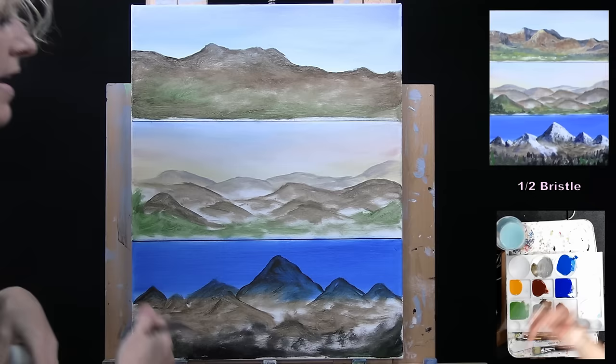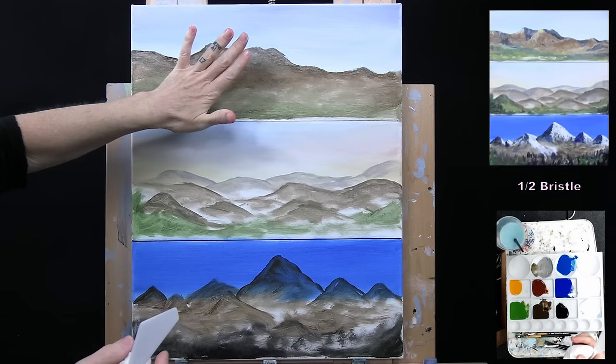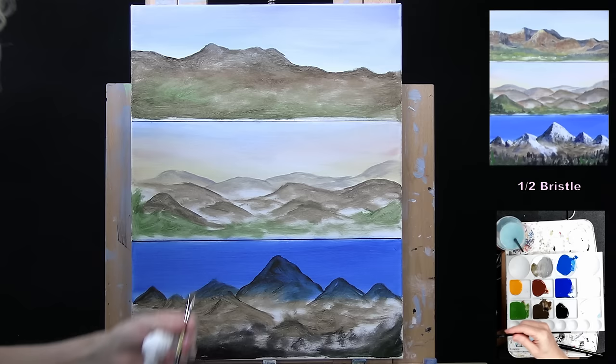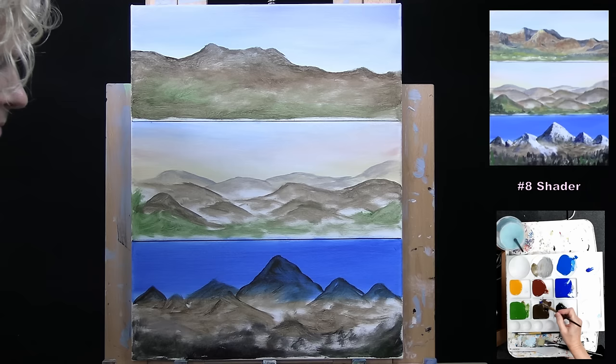Now I'm going back to the top one to identify some of those mountains. I want this one to look pretty rocky — maybe with morning light over on the left-hand side. I'm going to use my number eight shader. I'm going to put some dark bluish tones on the shadow side of the mountains — taking ultramarine blue and adding a bit of burnt sienna and black to get a nice deep dark blue, almost like a midnight blue.